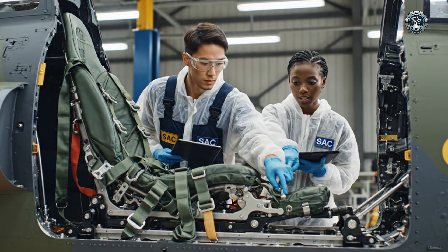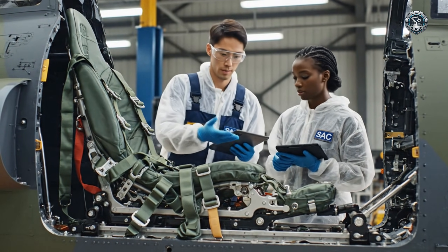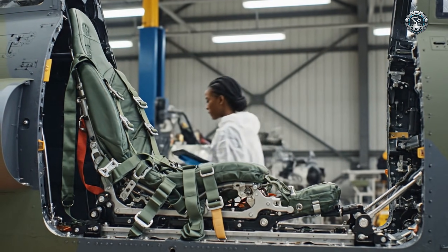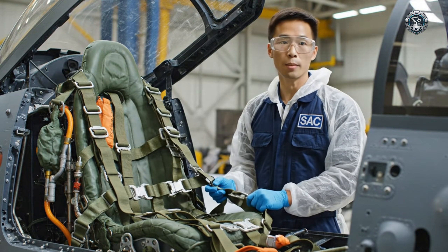It's seated. Hand me the torque wrench. Take my hand. Here you go. Three clicks on the main bolts.